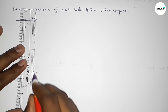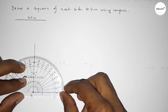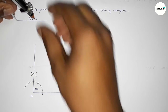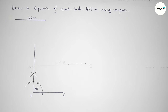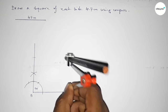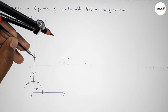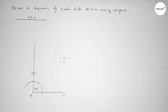Now joining this line to get a 90 degree angle. Checking the angle — this is perfectly a 90 degree angle. Now taking the length 4.7 centimeters using the compass and putting the compass on point B, cutting here. Putting the compass on point C and drawing an arc, then with the same length cutting here, so both curves intersect at a point.